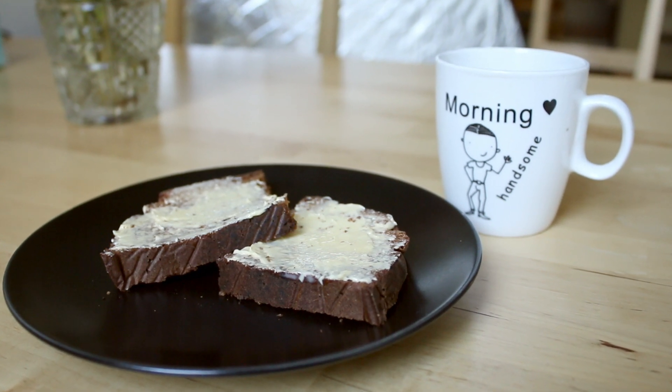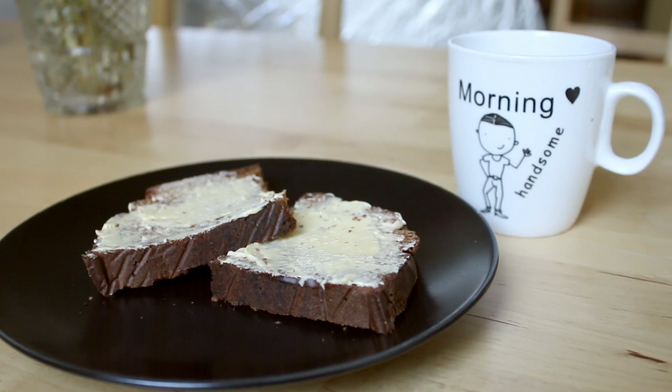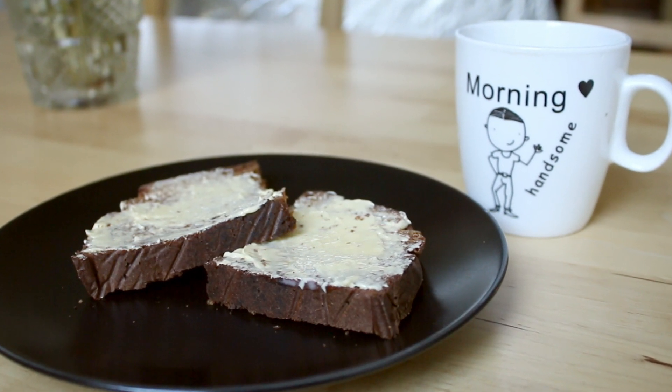Welcome to the first part of our Rúgbrauð series. Icelandic Rúgbrauð is silly simple to make, but there is one catch: you have to bake it for about eight hours.